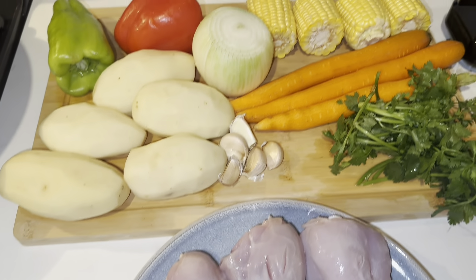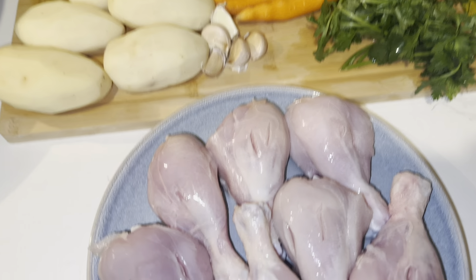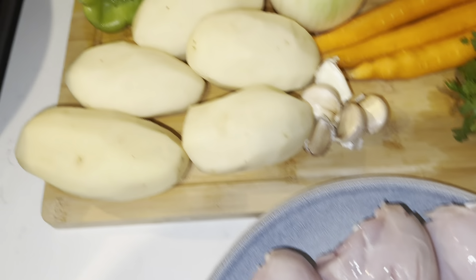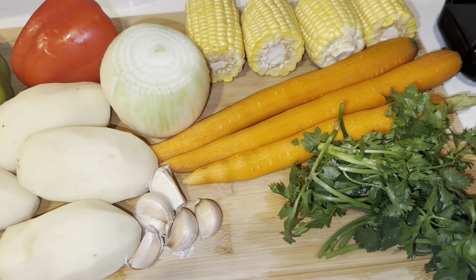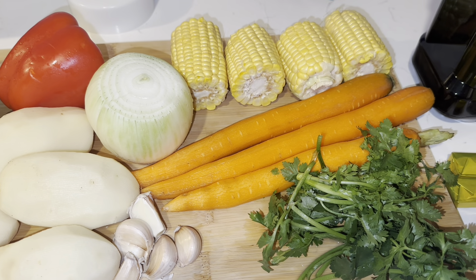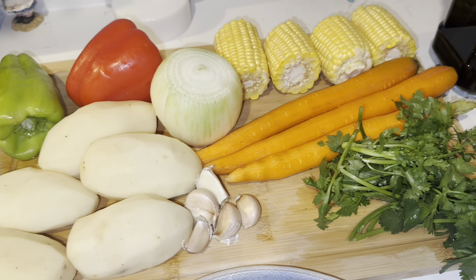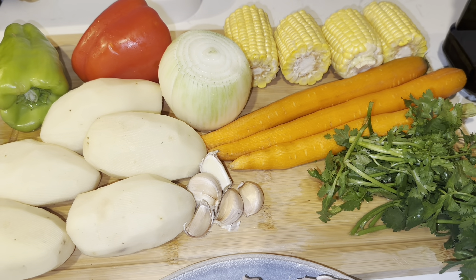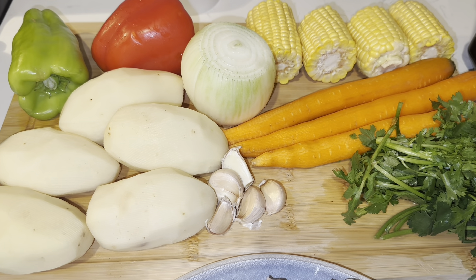Welcome to today's video — we're making sancocho, a delicious soup. We've got seven skinless drumsticks, five potatoes, five garlic cloves, three carrots, a handful of cilantro, two corn on the cobs, one onion, and some peppers. We'll also add olive oil, oregano, bay leaves, crushed tomatoes, salt, pepper, cumin, and parsley. Let's get started.